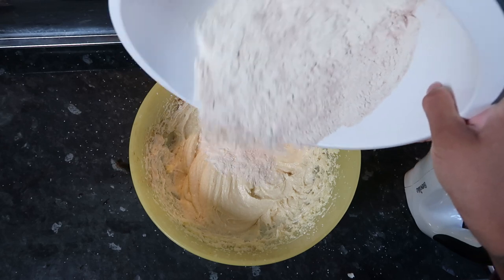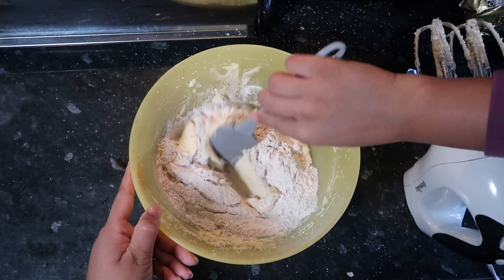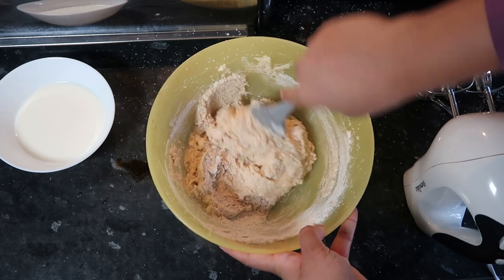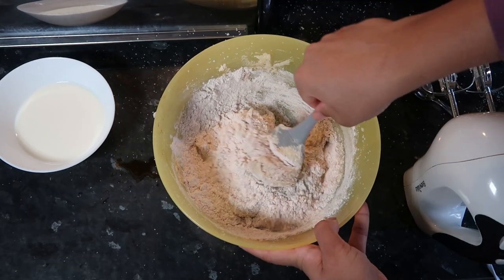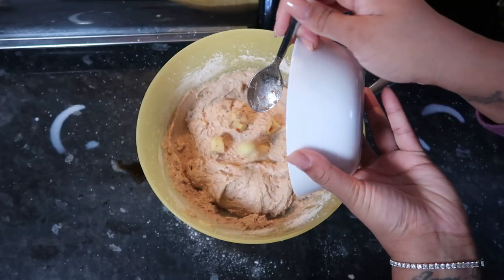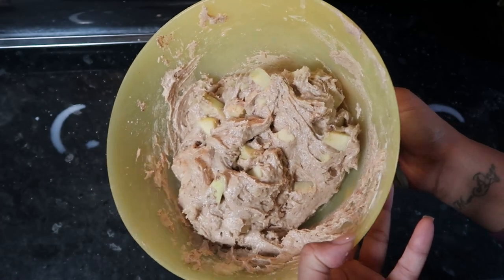Now I'm slowly putting in my dry flour mixture, and I also have about half a cup of milk that I'm slowly adding as well. I'm just folding the batter to make sure everything is nicely mixed. I did this in three parts. The link to the exact recipe measurements is in the info box.